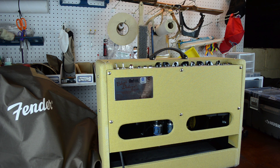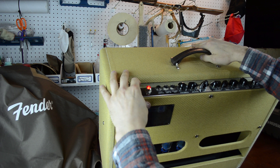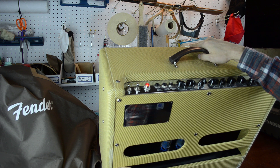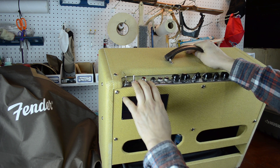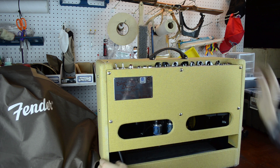We've got a Fender Blues Deluxe reissue amp here and we've got a little problem with it. Right now if you turn it on and wiggle the power cord it'll come off and on, which is really bad because there'll be some arcing that happens inside and it'll produce some heat and could cause other issues inside the amp.